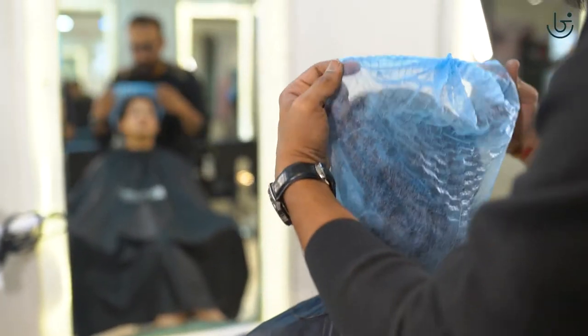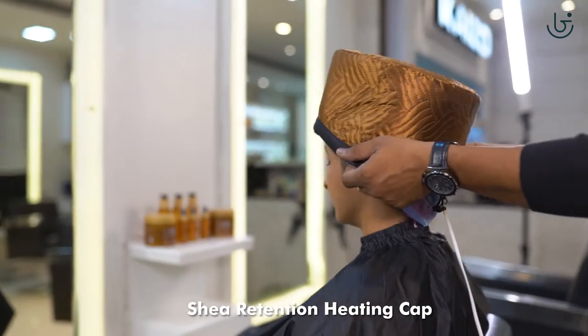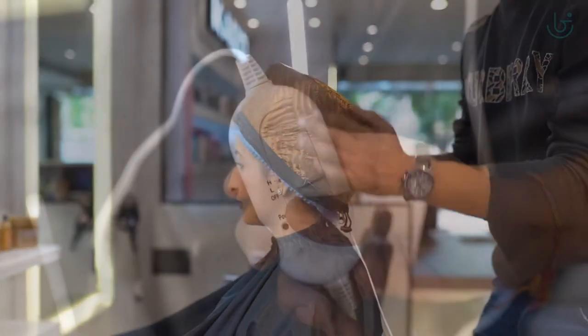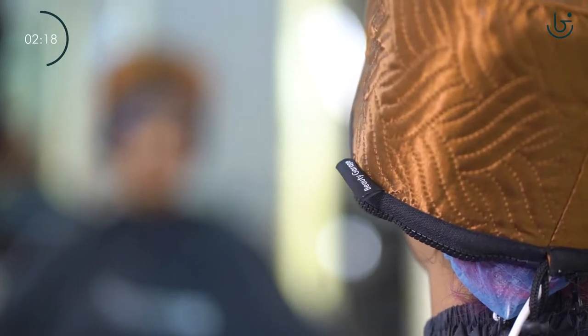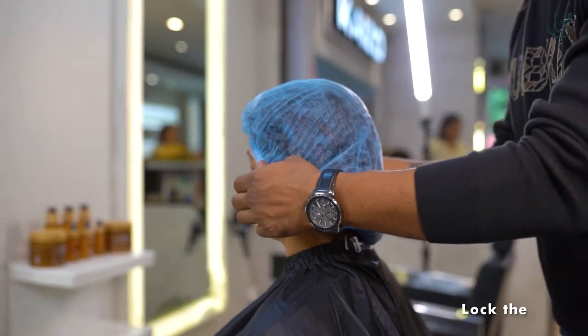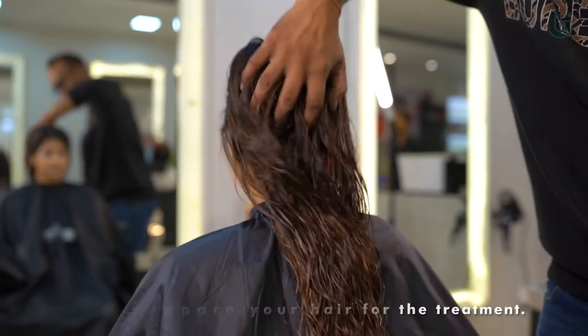Now we put a shower cap and on top of that we put the Shia retention heating cap. The heating effect helps the treatment to penetrate the hair strands much more effectively, swelling up the cuticle and locking the moisture at 50-60% to prepare your hair for the treatment.